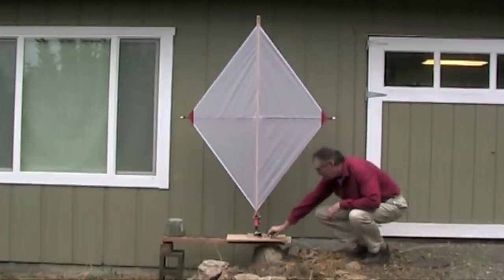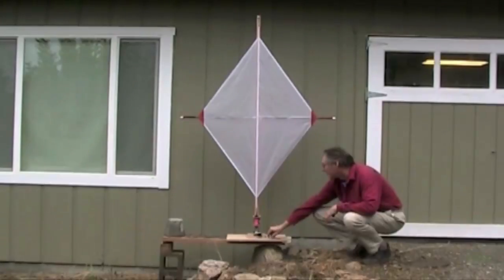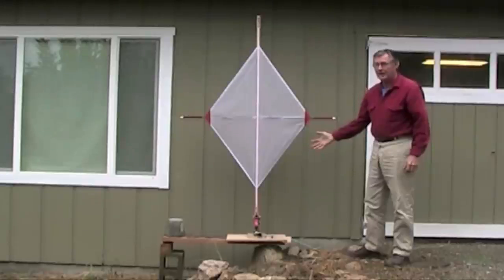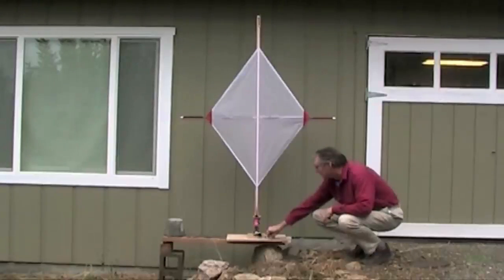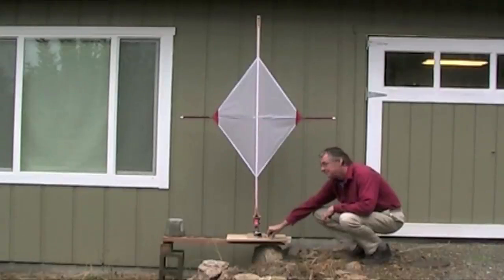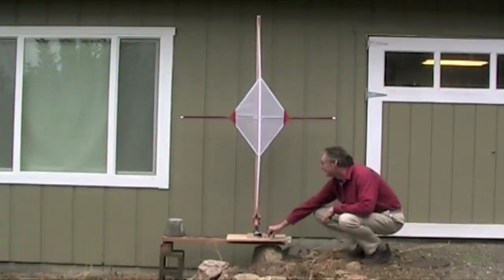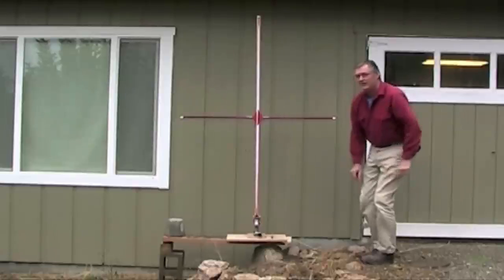And now we can roll the sail up. We can sail with it in any condition — halfway up, part way up, all the way up, all the way furled up. There it is, fully furled.